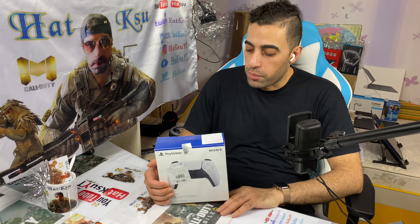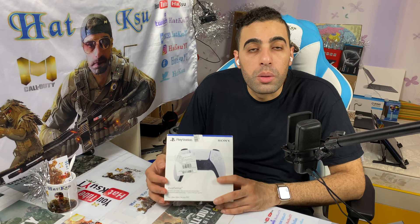Hello everyone, Hatem Ali from Jikshan back again with the newest news. Today we have the PlayStation 5 controller — let's do a quick unboxing and talk about the fake versus original one, how to spot it and how it's available already.